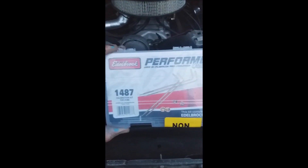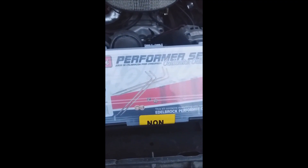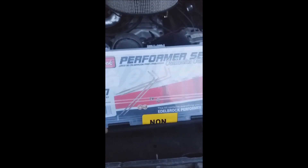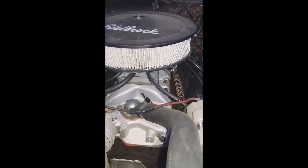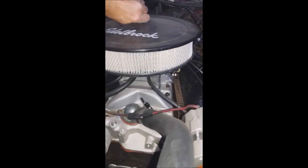1487 is the model number, and it has metering rods, springs, and jets inside. So first we're gonna take off the carburetor, which isn't too hard.